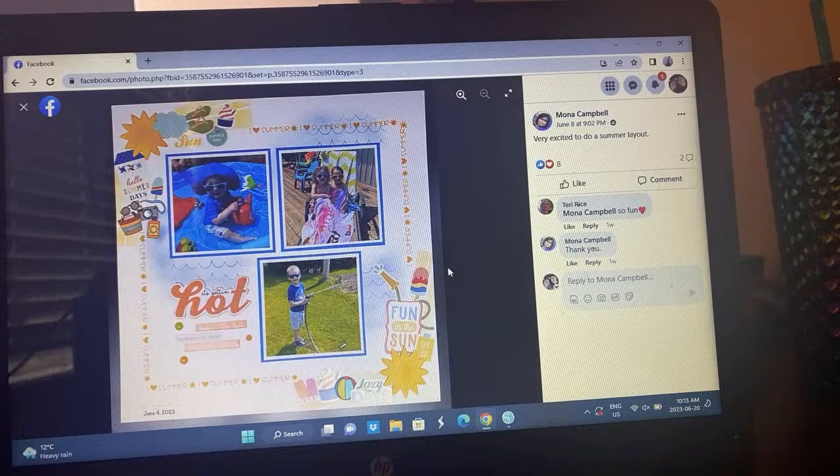Mona with a fun summer layout — she stamped 'I love summer,' I think, with all these awesome little summer themed embellishments on the sides. She's got waves going on there — oh my goodness, that's adorable. I love that layout.